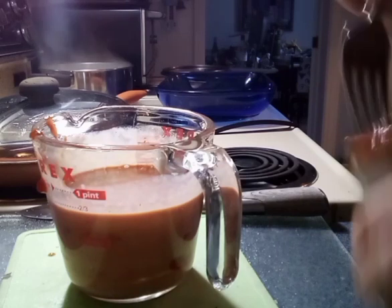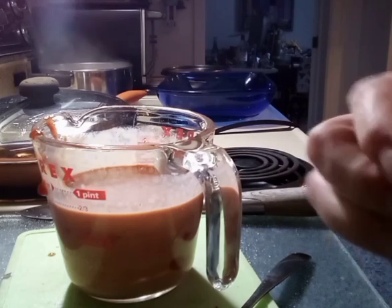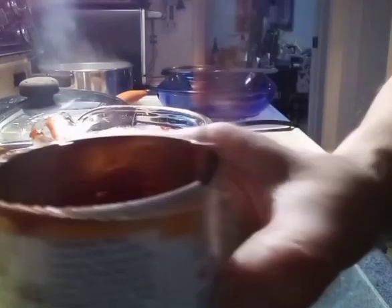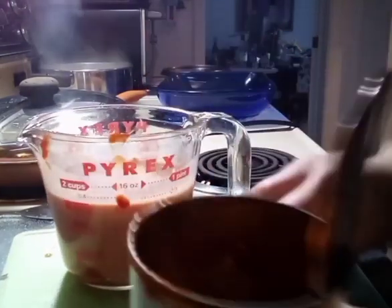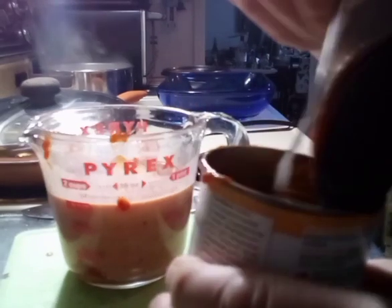I suppose we should make sure we get everything out of here that we need. Another way of doing that is put some milk in here and give it a little stir around to get the last of the pizza sauce. Pizza sauce is better because it's got a lot more flavor.